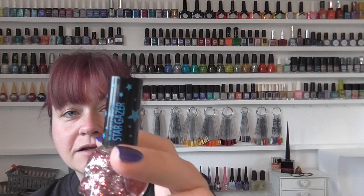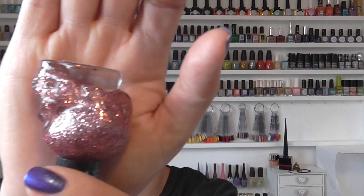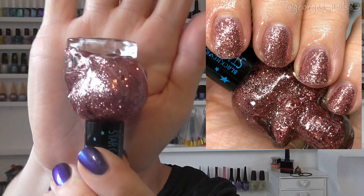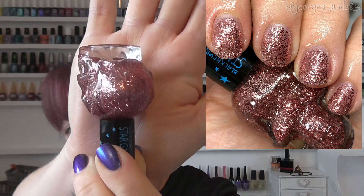First up we have Rose Gold Stargazer, and this is a glitter polish — it's got the Stargazer lid on it, and it's as described a rose gold glitter. This one could be worn as a topper or on its own. My swatch picture is of it on its own. It's rammed with glitter, so it can reach full opacity in three coats.